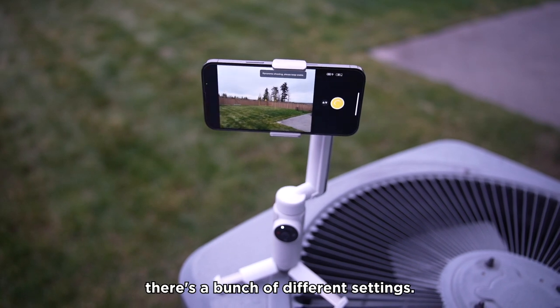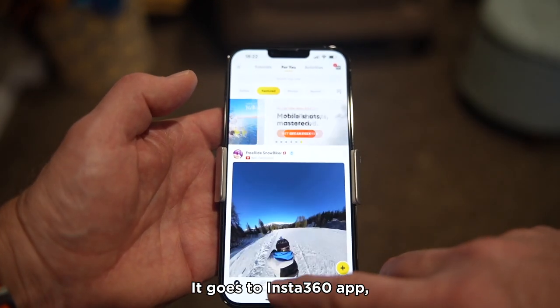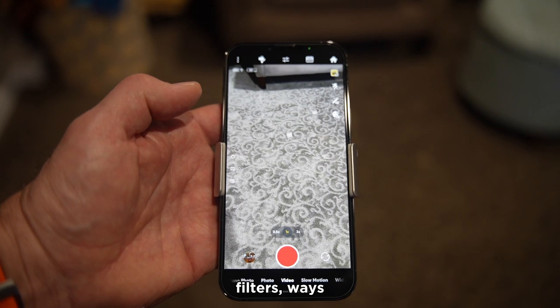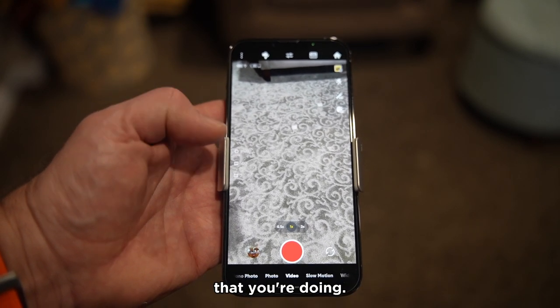There's a bunch of different settings — you can go in and tap the home to go to the Insta360 app, tap that button to go right back into the Flow. There are also filters and ways you can customize the experience, and I'll cover these more in my written Substack review because there's a ton of modes.